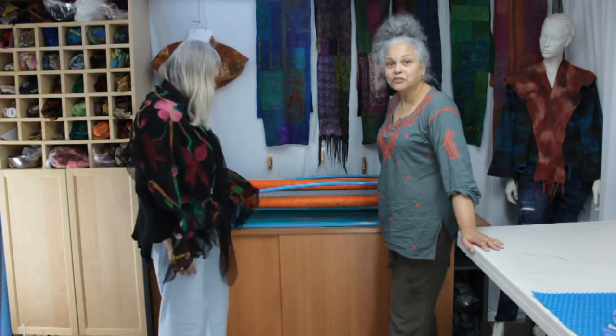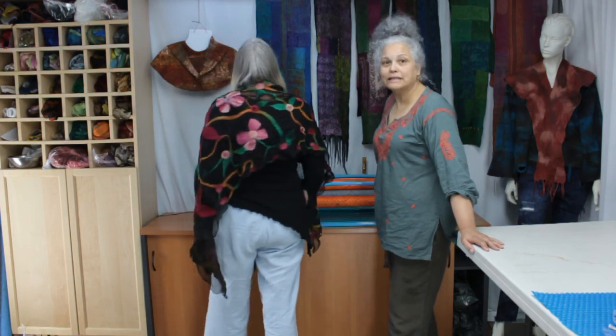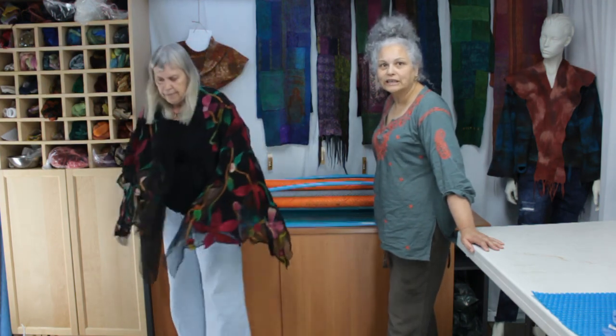Thank you for coming in and showing our viewers that whatever type of felt you make, the gentle roller can really make a difference to your working and felting life.